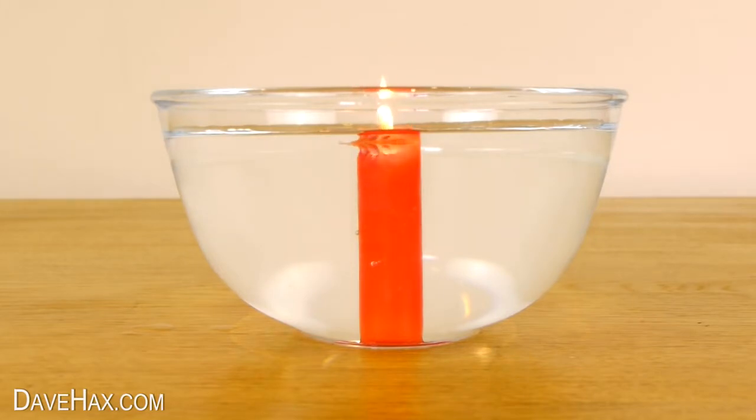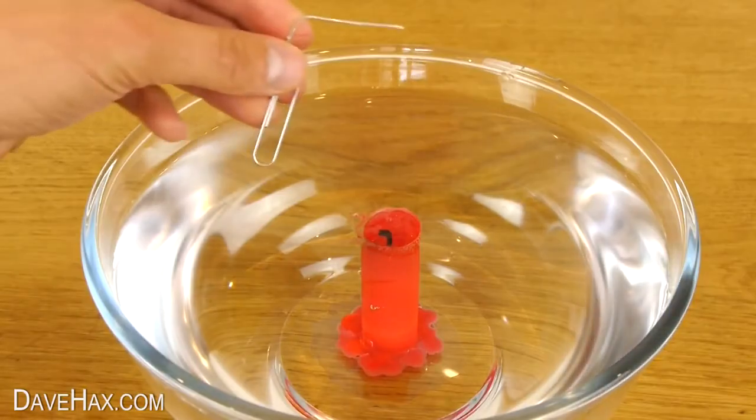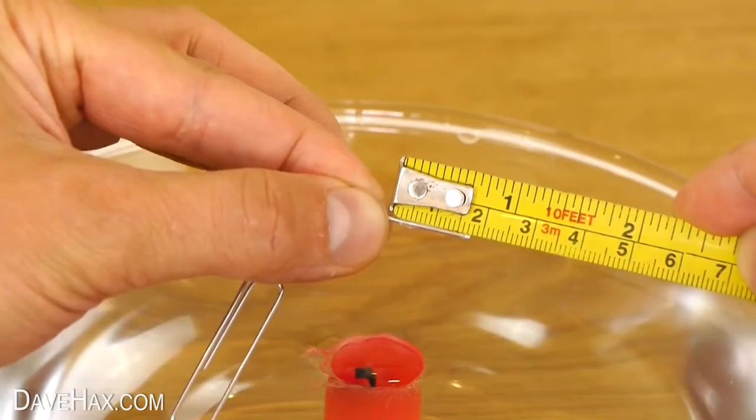Eventually it'll melt through and the candle will flood. If you like, you can use a piece of wire to measure how far the candle burned down beneath the surface of the water. Mine went down about 80...